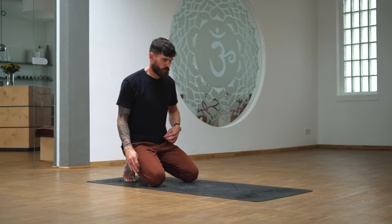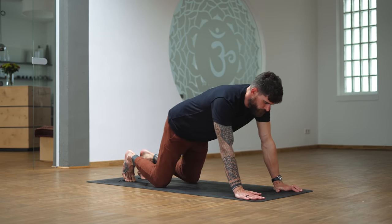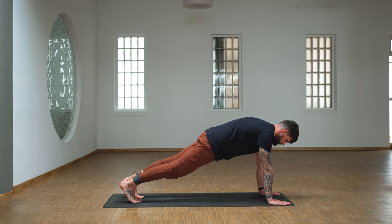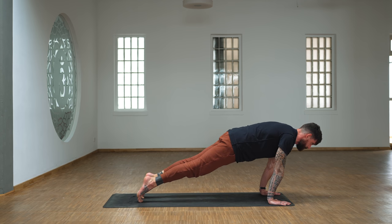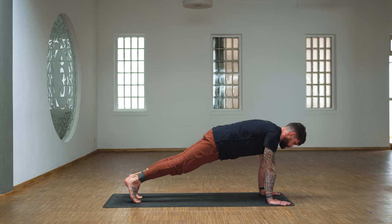Let's meet in a plank pose. Tuck the tailbone, engage the core, push the ground away. By tucking the tailbone I mean more finding length in the back line of your body — so from the neck, lengthen down the back through the hips, glutes, down the legs. It's about this balance between the tension in the front line and the back line of your body. Shift forward, come high onto the toes, shift back, shift forward: five, back, four, back, three.